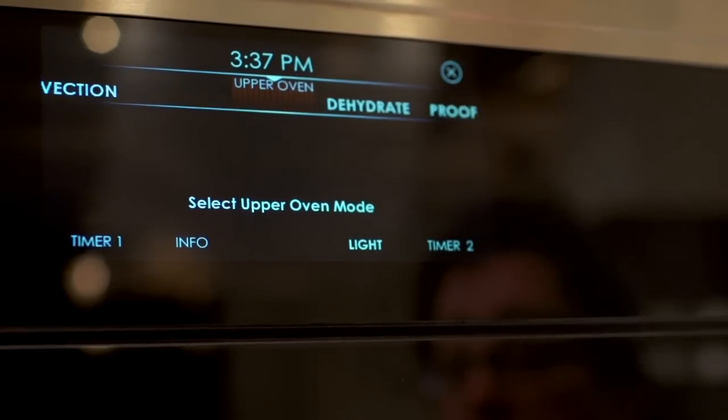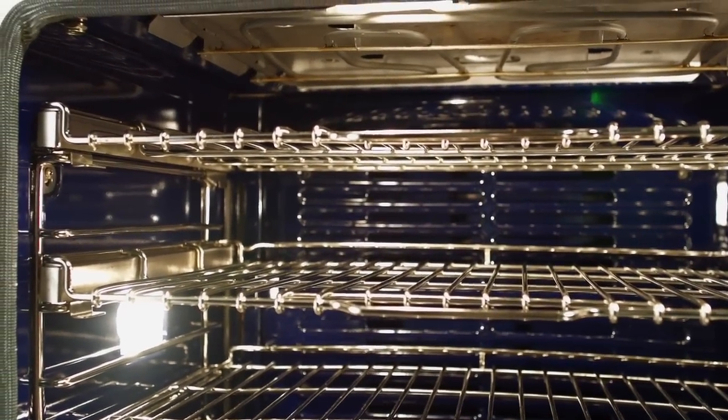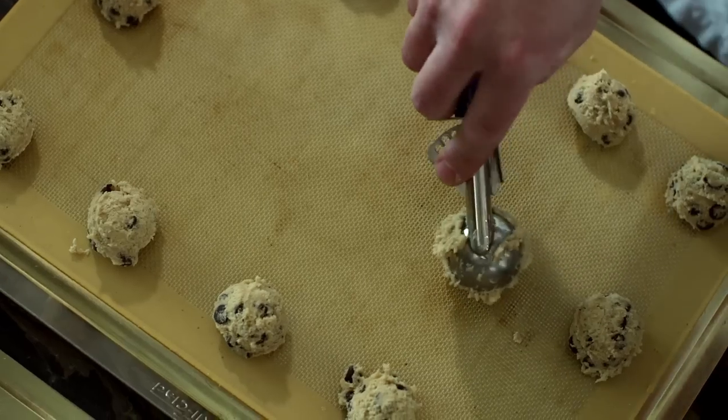There's dual convection in all of our ovens. The heat is produced in the back of the oven and then those fans come on, drawing that hot air over the heating elements and mixing it around immediately.